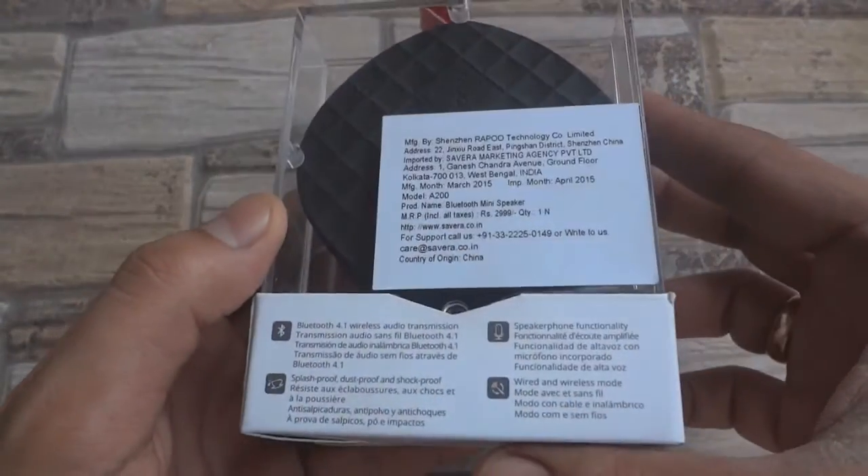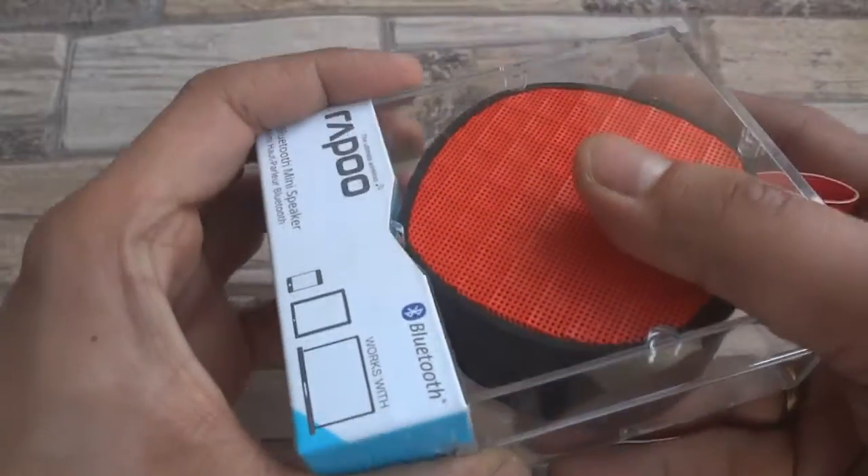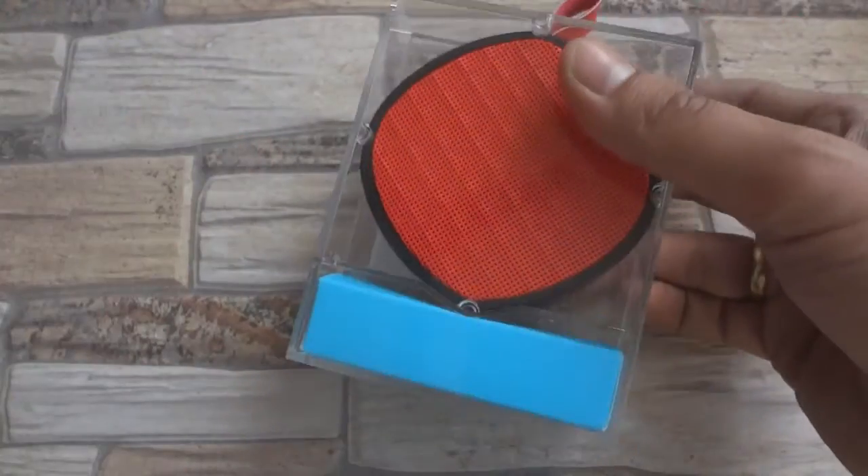I received the speakers from Rapoo in May 2015 when they were just released. However, I decided to use it for a few weeks to find its pros and cons before making this video.